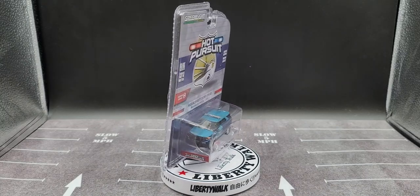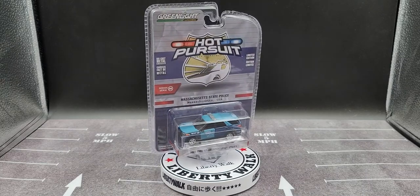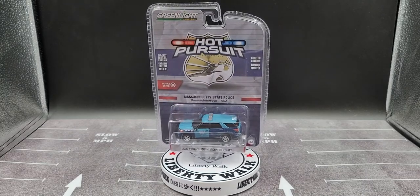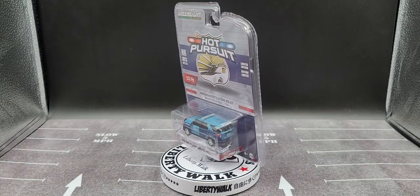Hey everyone, Jason back once again with another Greenlight Collectibles Hot Pursuit diecast review. Today we'll be taking a look at Hot Pursuit Series 36, the Massachusetts State Police 2020 Ford Police Interceptor Utility.